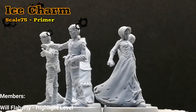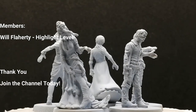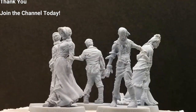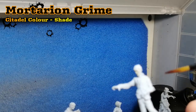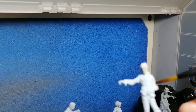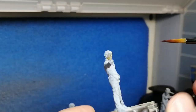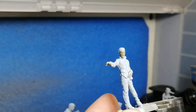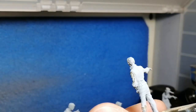So I'm finally at the Walkers and they are going to be given a nice primer with some Ice Charm Primer by Scale75. If you don't have any spray cans or anything like that, you can use this Brush-On Primer — it's also good in an airbrush. It has a very, very light blue to it, almost like a cold coloring, which is great for speed paints or contrast paints. And we're going to be speed painting these Walkers with contrast paints.